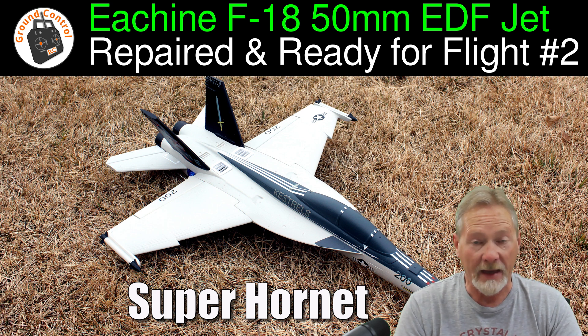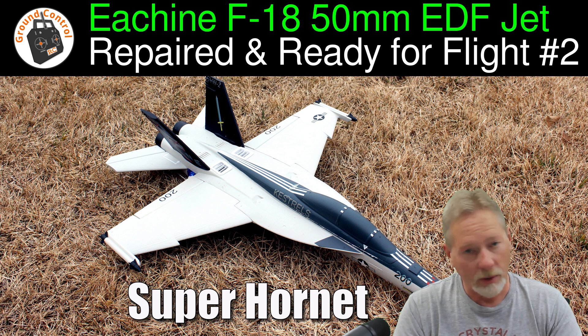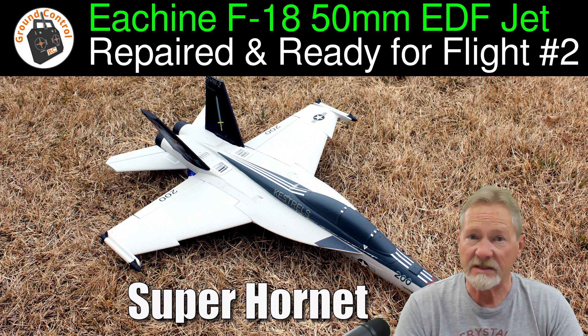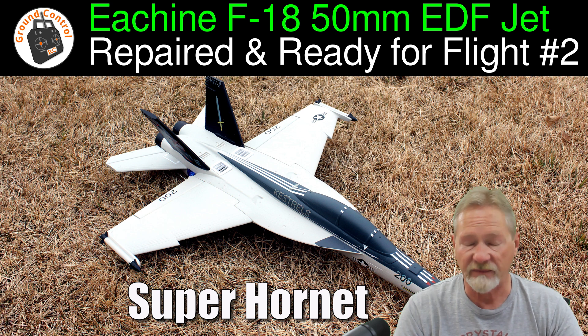Maybe I just got a bad receiver or there might be a protocol issue going on. I'll put together another video later to discuss that. The F-18 is back together and the range test checked fine, just like the previous range check.